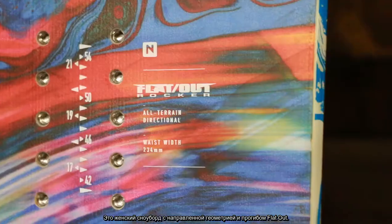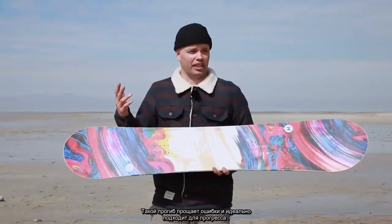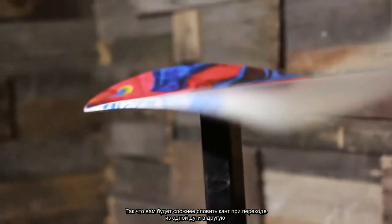It has a directional shape and a flat-out camber, which is a camber that's very forgiving and very progression friendly. It is flat from contact point to contact point with early lift in the nose and tail, so when you're connecting turns you're not going to catch your edges easily.